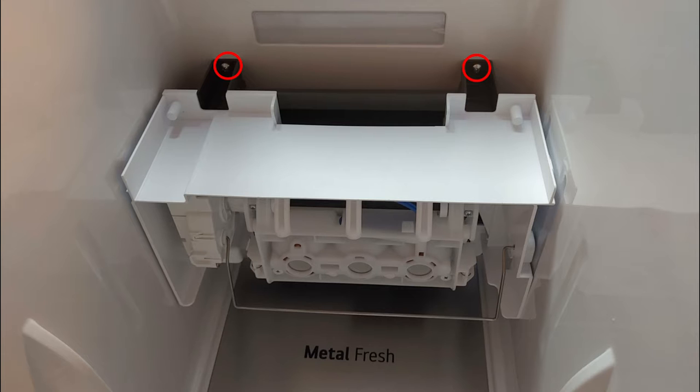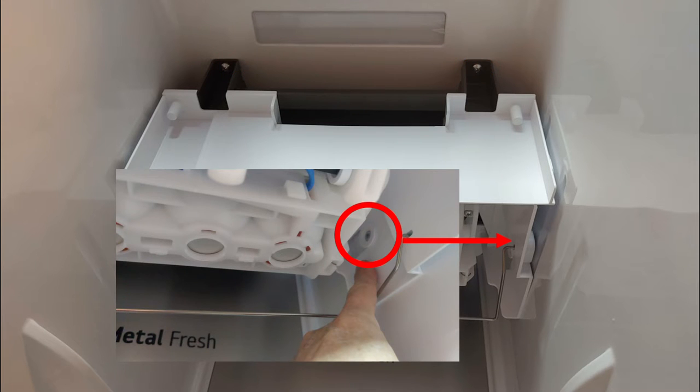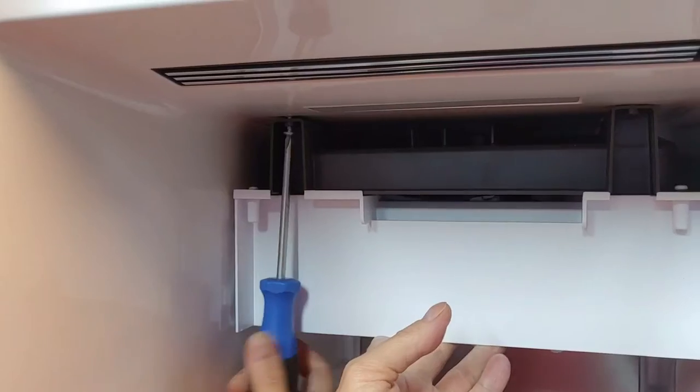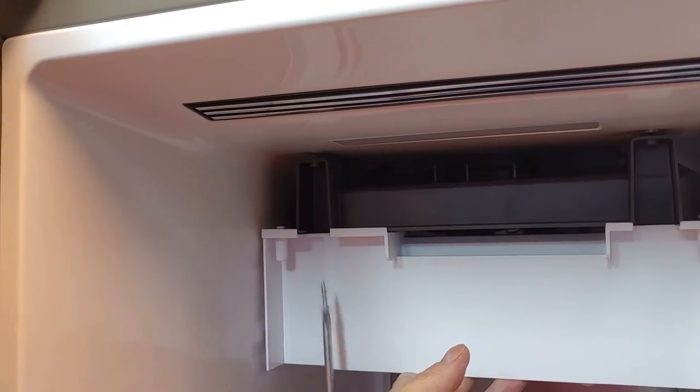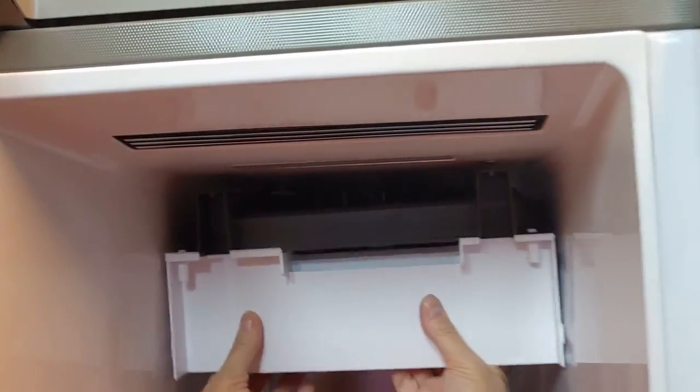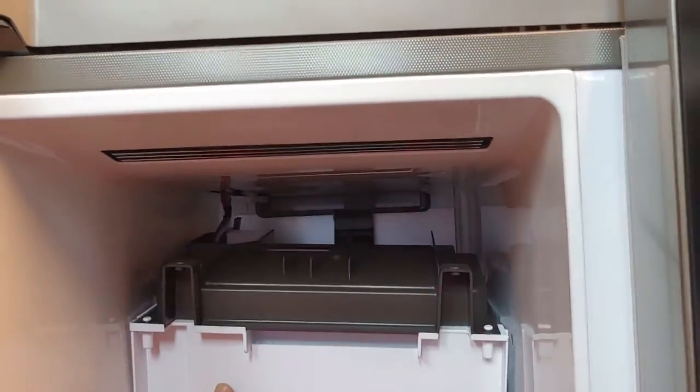Unmount the two screws. As the right side is still hooked on the side, start with the right screw. Gently pull the assembly forward and unplug the connector.